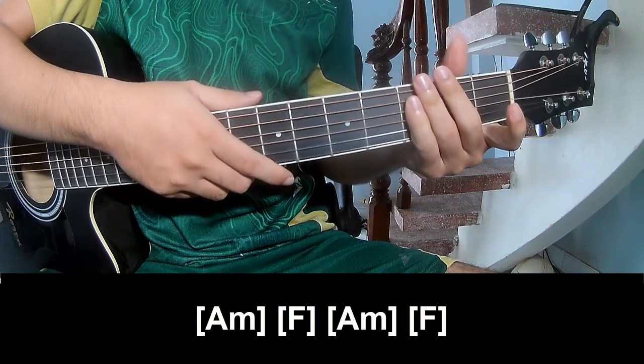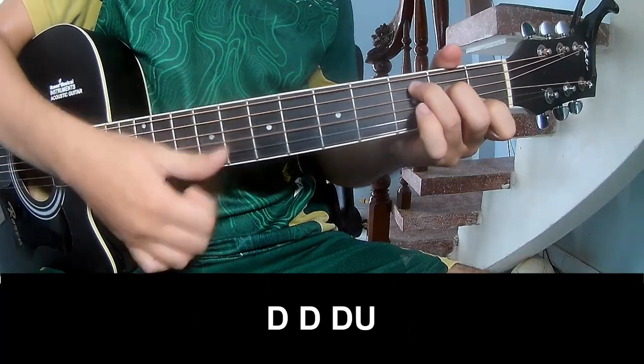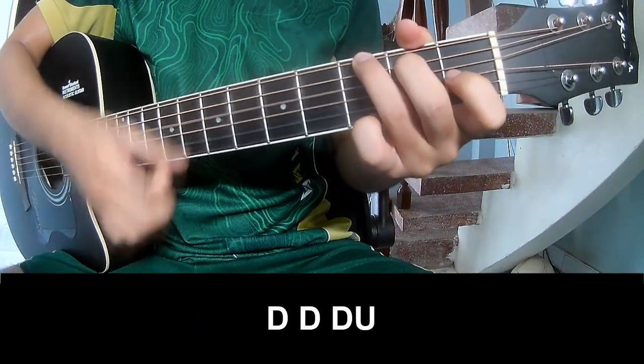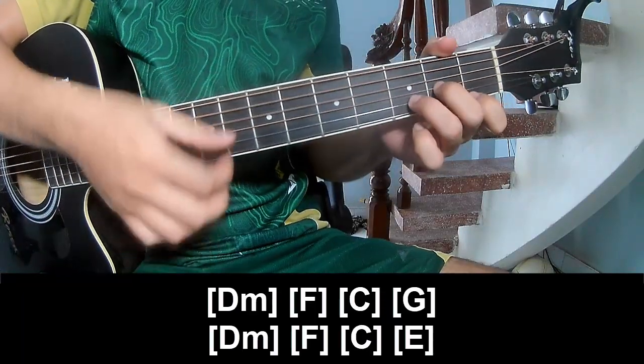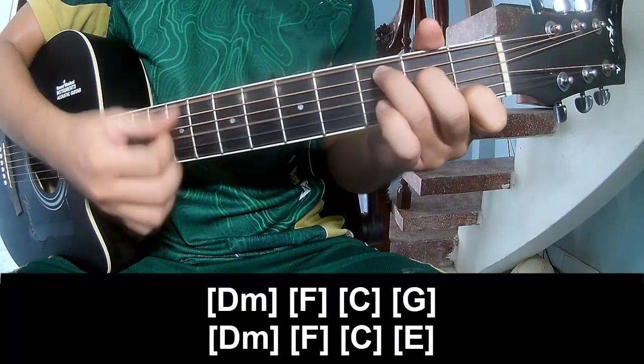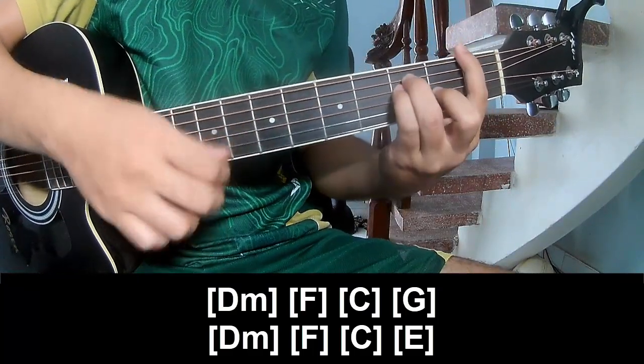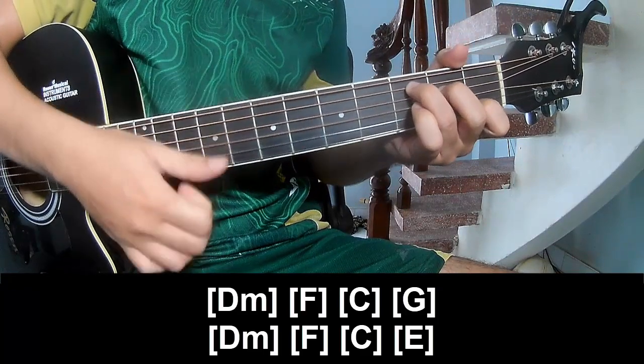And the strumming is the same way for the verse. To the pre-chorus, to play TOW, TOW, TOWER, TOW, TOWER, TOWER, and play long: B, F, C, G, B, F, C, E.